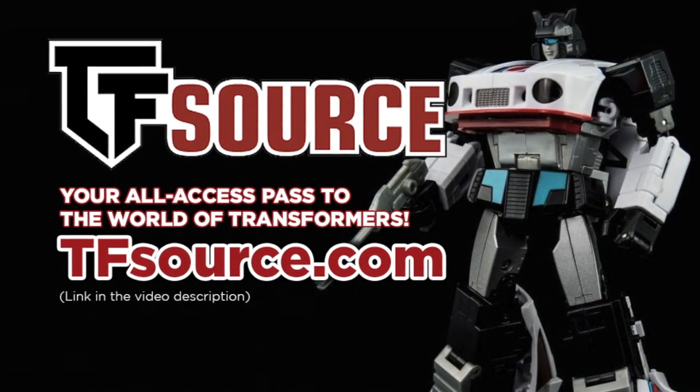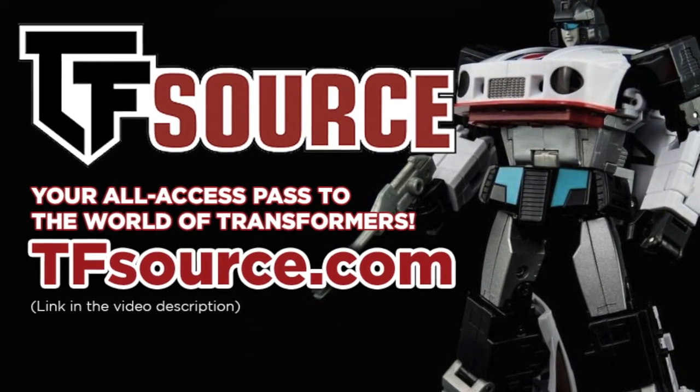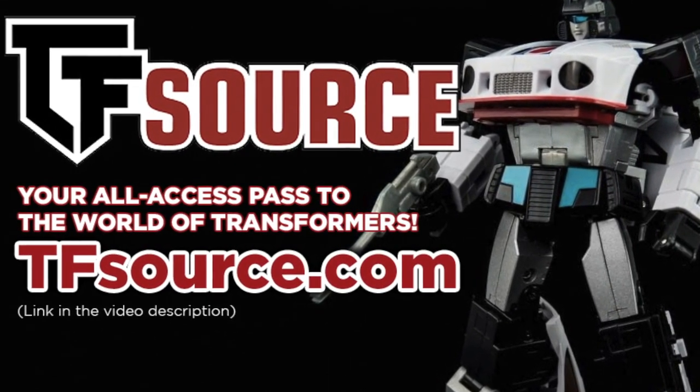Last thing before we begin: the Fext Hobby sets are available to order now on TF Source, so I'll go ahead and put a link to their site in the description for today's video in case they take your fancy.